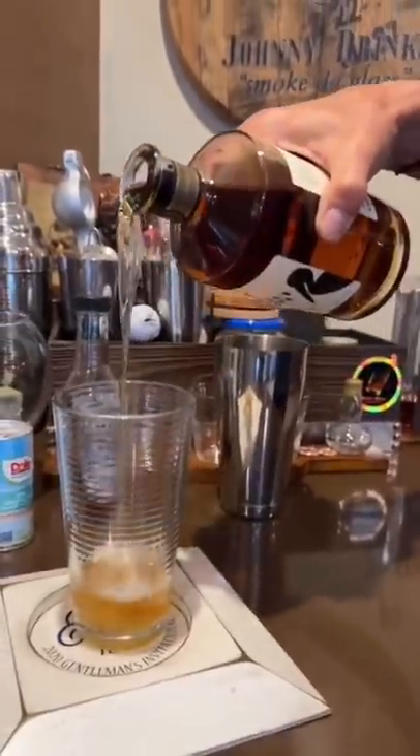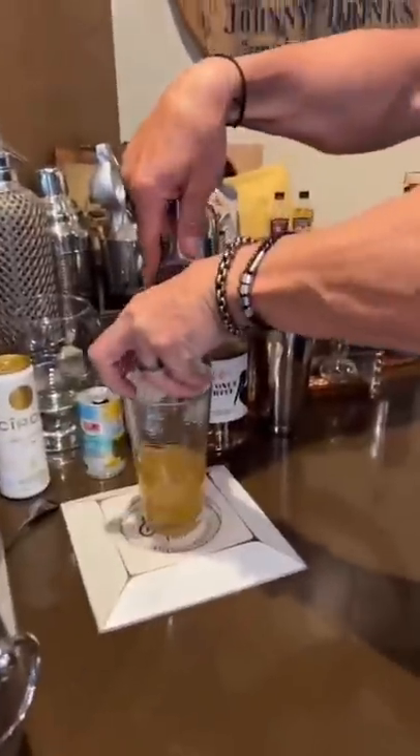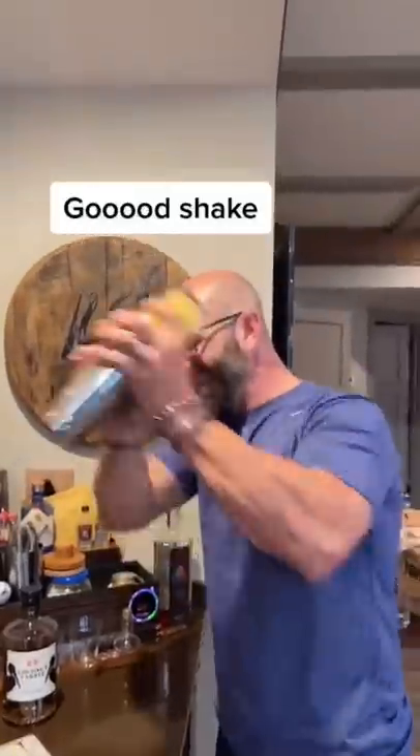Heavy on the pour. Pineapple juice. Then ice. In the shape — there it is. Nice, nice. That's going to be a good one.